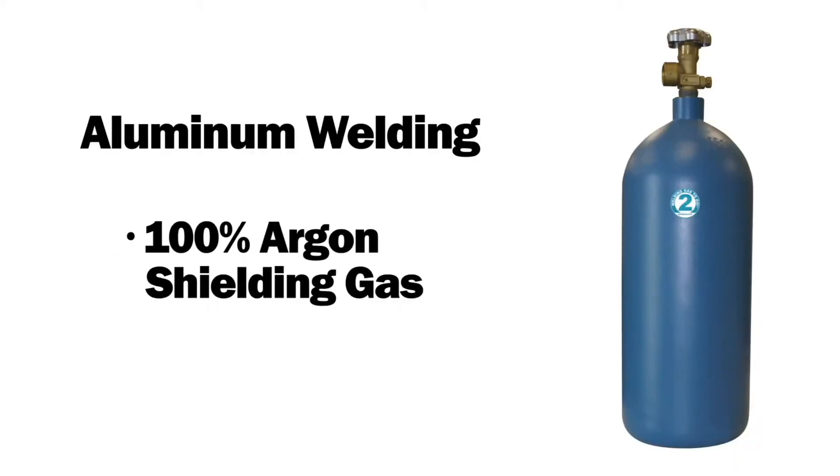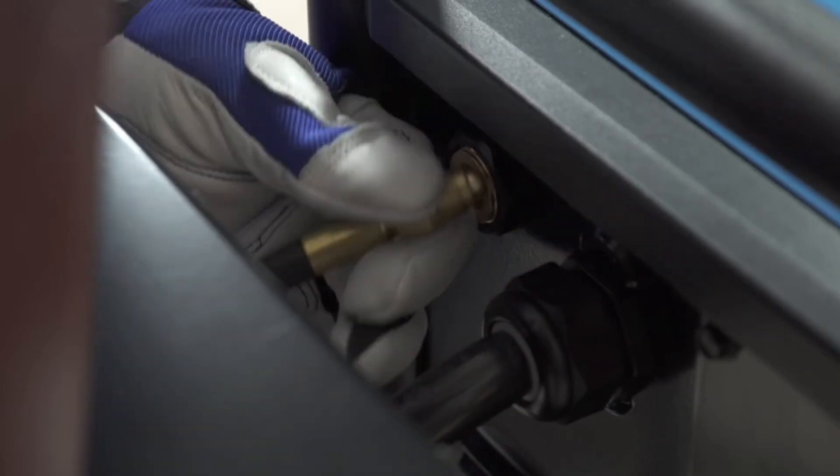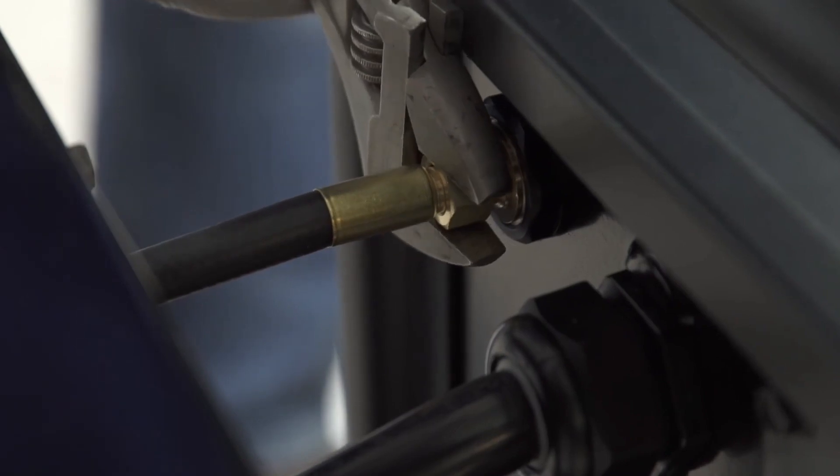For aluminum welding, you will need to use 100% argon shielding gas. Next, connect the free end of the gas hose to the MIG solenoid on the back of the machine.